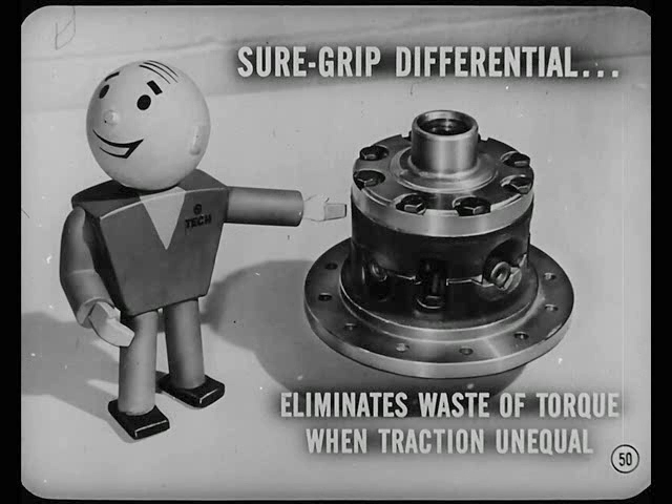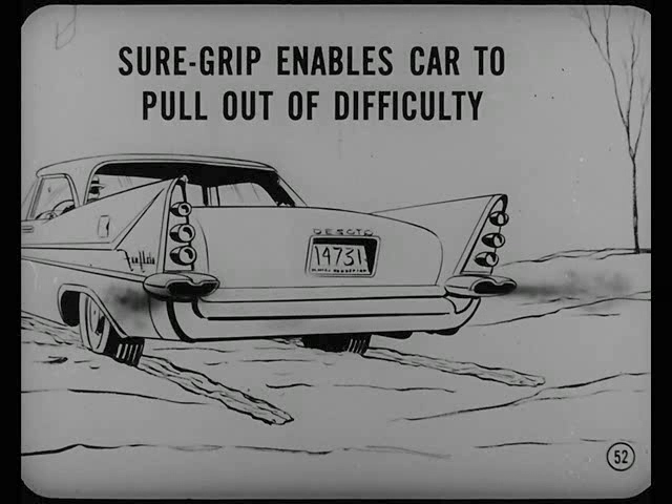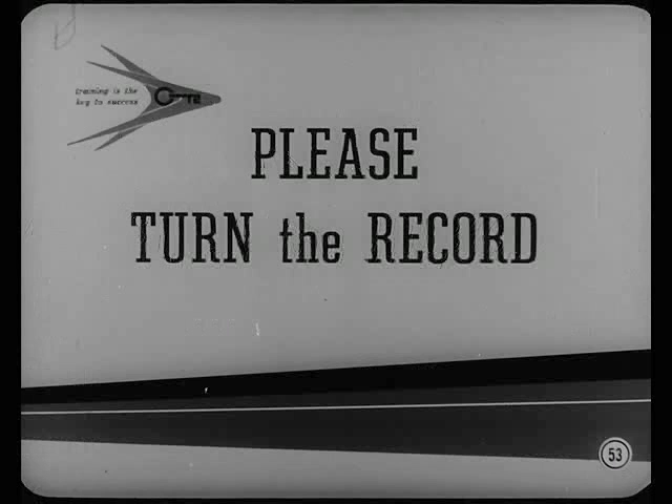I think I understand it now. When one wheel loses traction, there's a gain in speed but a loss in torque — the good traction wheel doesn't get enough torque and the car doesn't move. That's why we're so enthusiastic about the new Sure Grip Differential. It eliminates waste of torque that can take place when traction is unequal. Instead, the Sure Grip Differential redirects unusable torque from the wheel with poor traction to the wheel with the better traction, enabling the car to pull out of its difficulty.